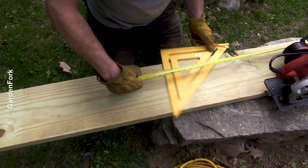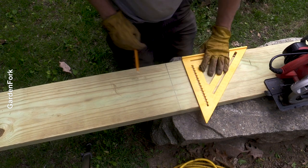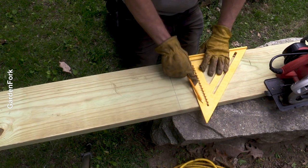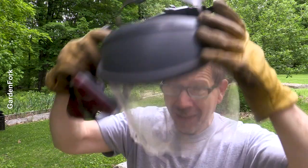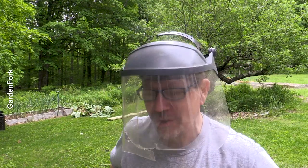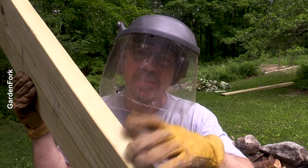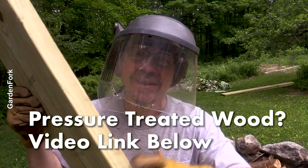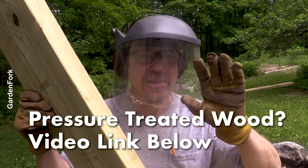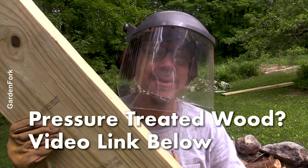You want to measure four feet on your eight-foot board — this is gonna be your straight edge. Eye protection, ear protection, gloves. You can do all this stuff, just do it with 10 fingers and two eyes. I'm using pressure-treated wood, the new kind. There's a video at the end here that talks all about using pressure-treated wood in your vegetable beds.